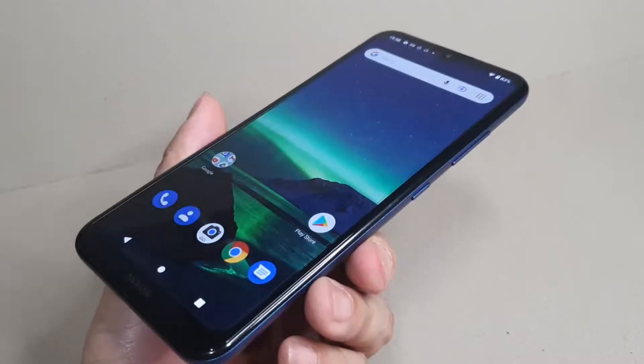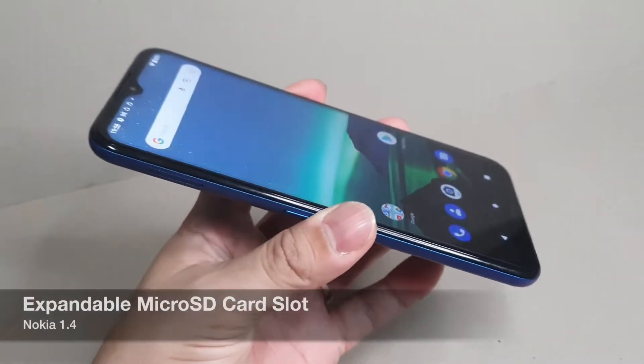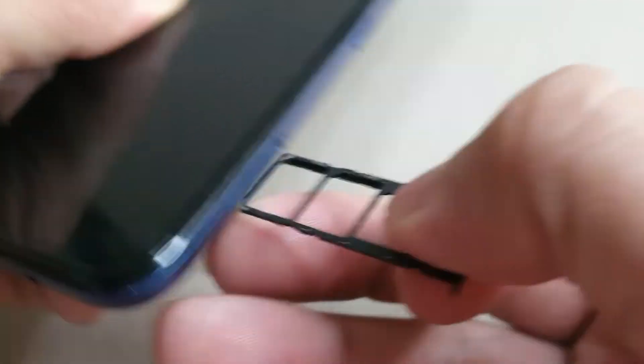If the 32 GB storage is not enough, don't worry because you have an available micro SD card slot that can support additional storage of up to 128 GB.